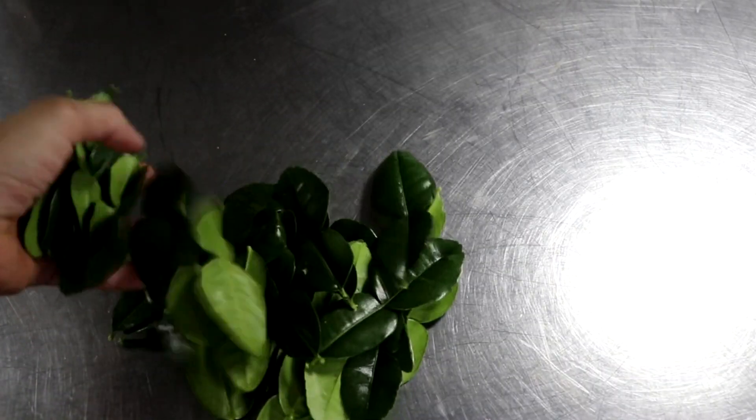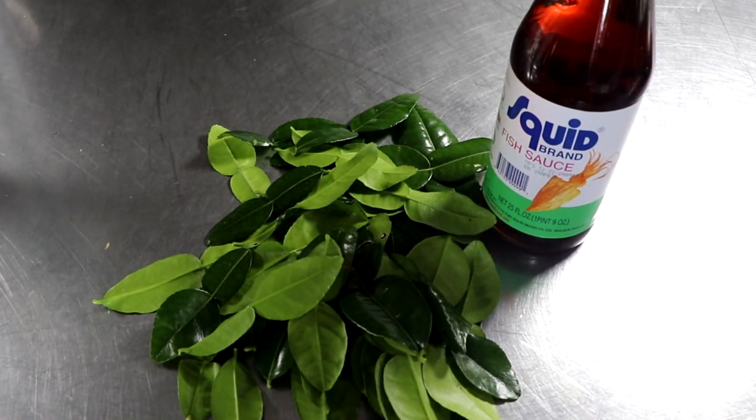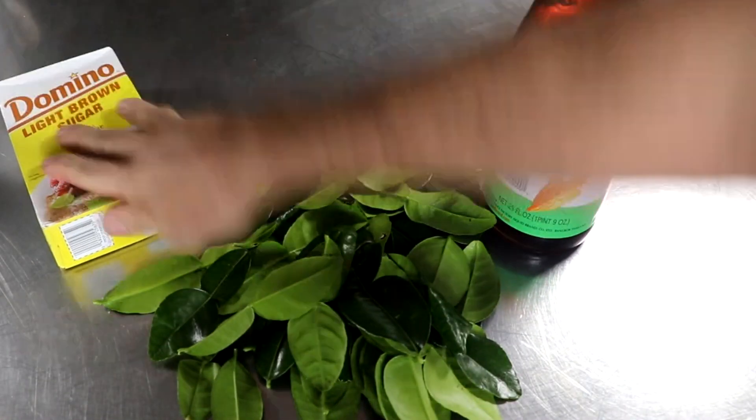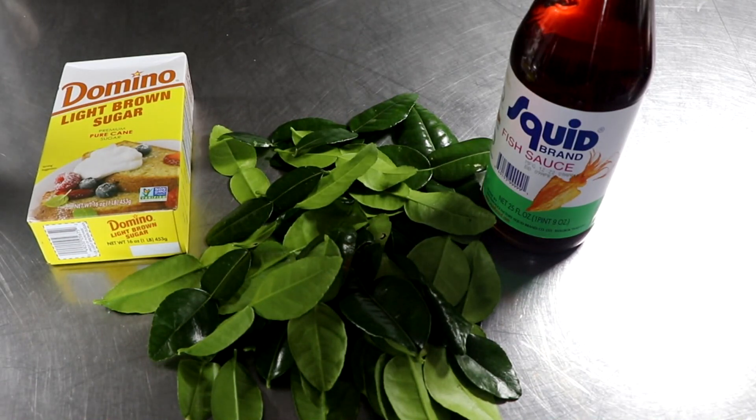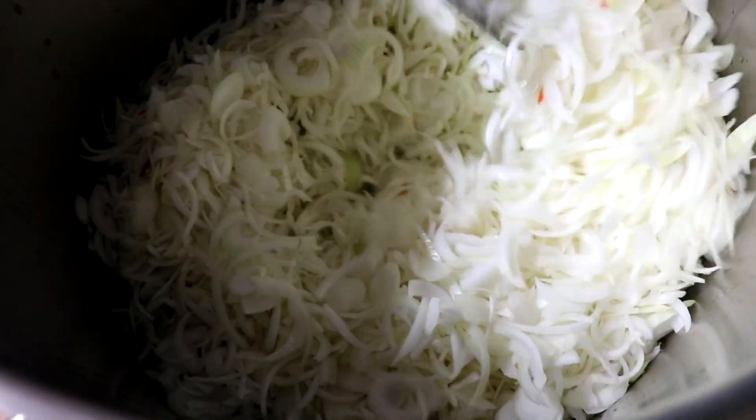Let me also show you a few other optional ingredients. In addition to the lime leaves, we have fish sauce, and then whether or not you're looking to keep this low carb, you could choose to add or omit the brown sugar. For this recipe, we're not going to add the brown sugar, but everything else is going to go into the pot.